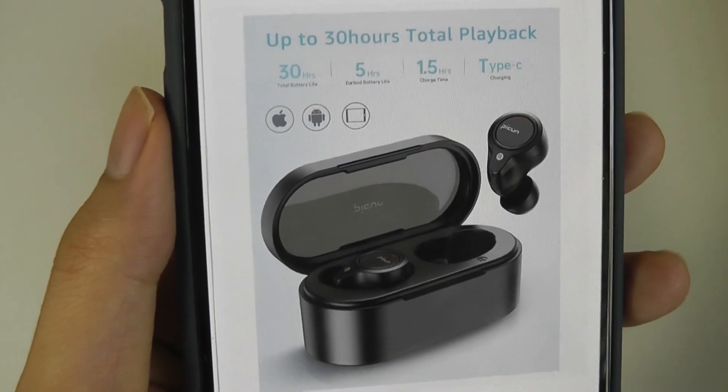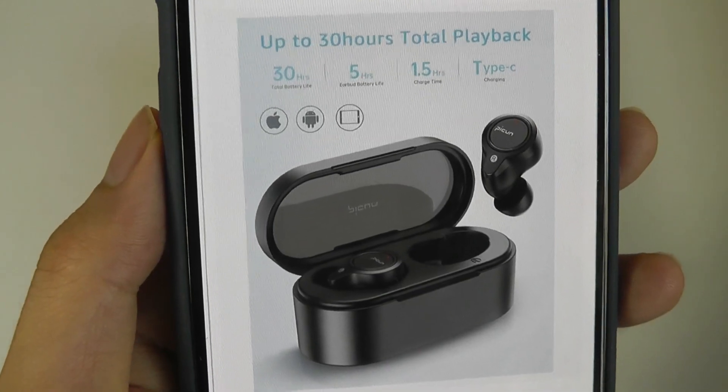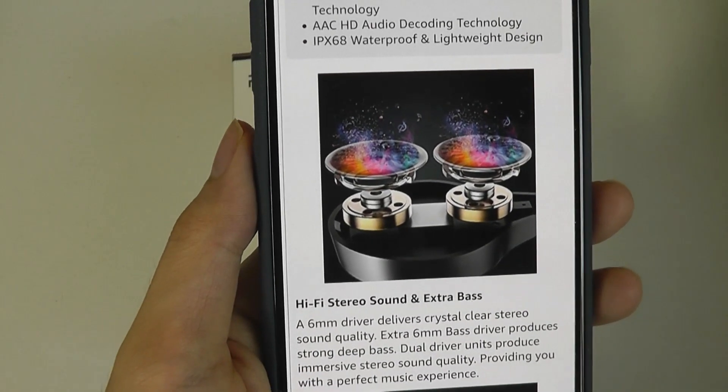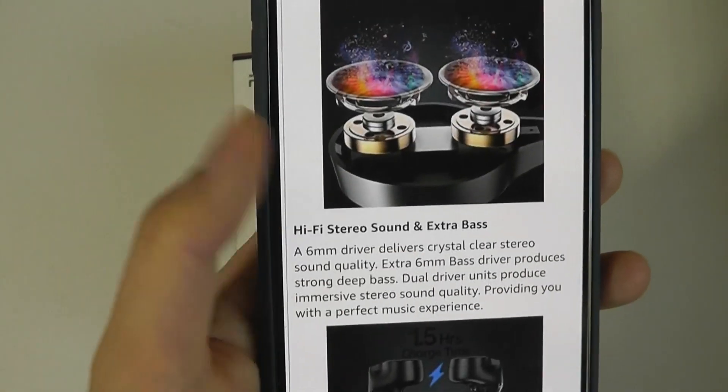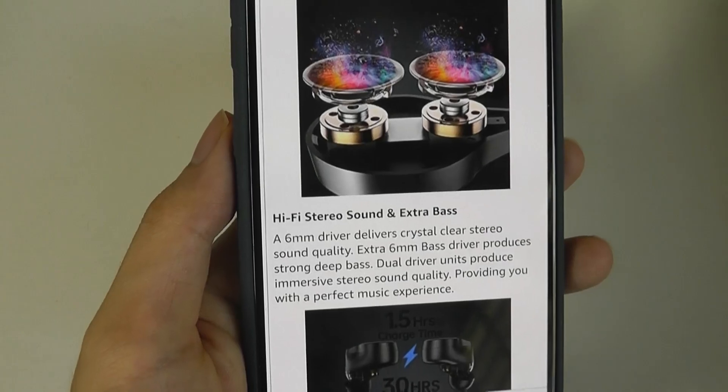In terms of battery life, they will last for up to 30 hours with the case, and when removed, they will play back music for about five hours. They're rated IPX68, so you can use these in the rain and they will still survive. You can get them a bit wet or sweaty, and it shouldn't impede the functionality.